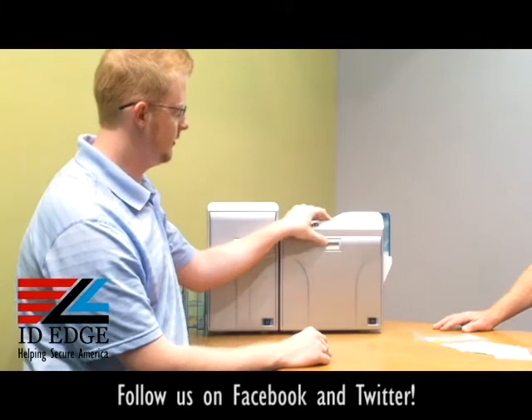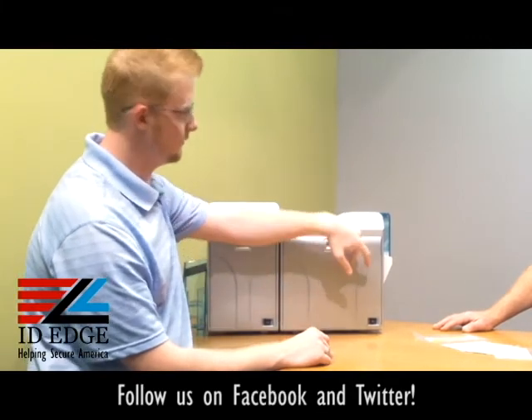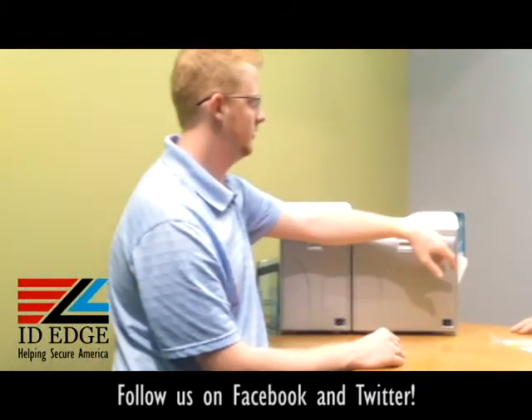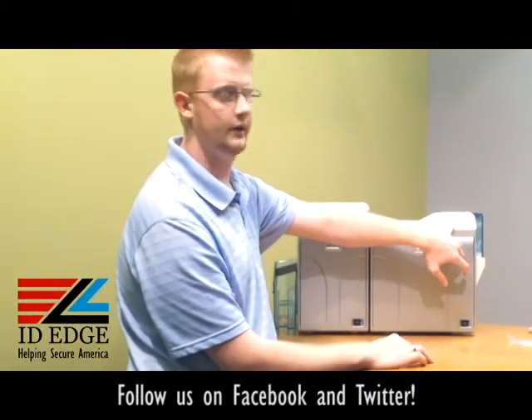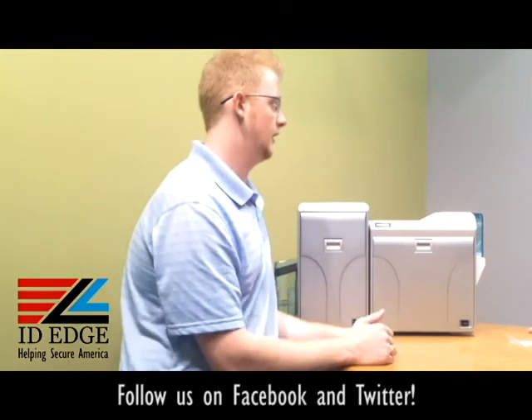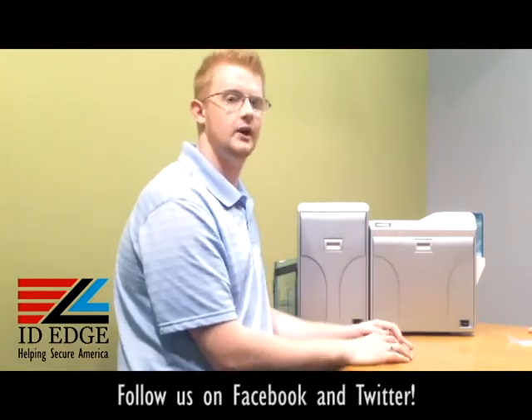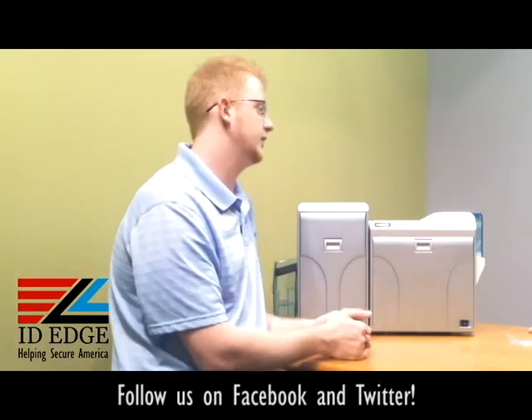Go ahead and close up the door. The screen will state that the door has been opened. Click reset, then initialize, and click enter. It'll go ahead and start calibrating the ribbon and the re-transfer film, and it'll tell you that the printer is ready when it's complete.